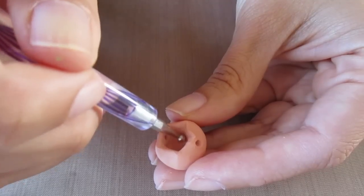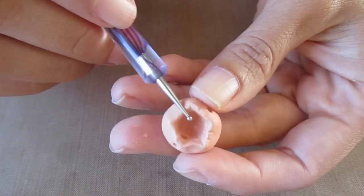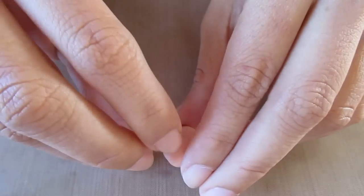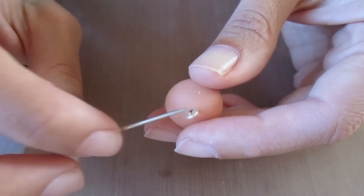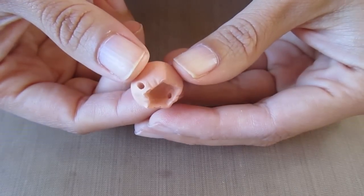Now I'm just smoothing out the rough edges with my ball tool. I'm also just making a few definitions along the edge to make it ridged. Now I'm going to insert my eye pin like this, and I'm just going to keep that aside for a minute.